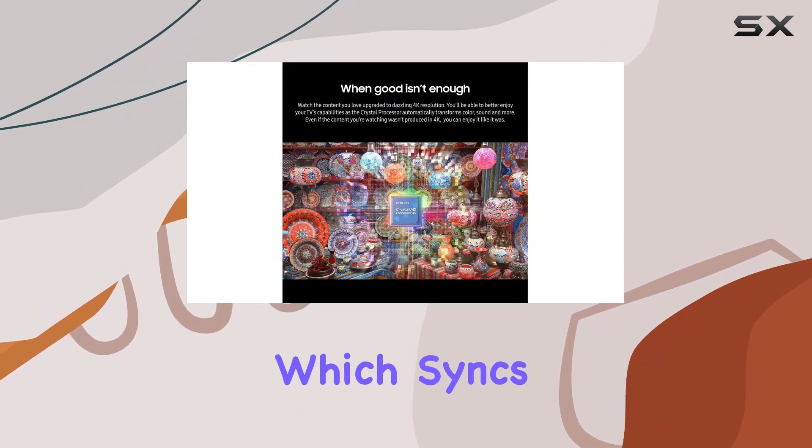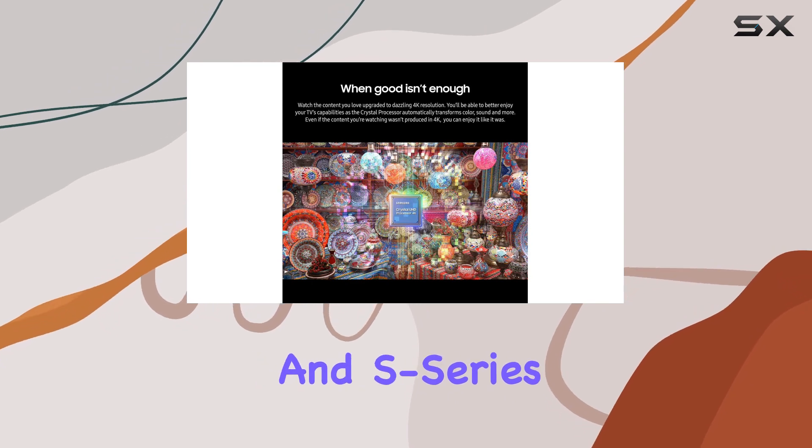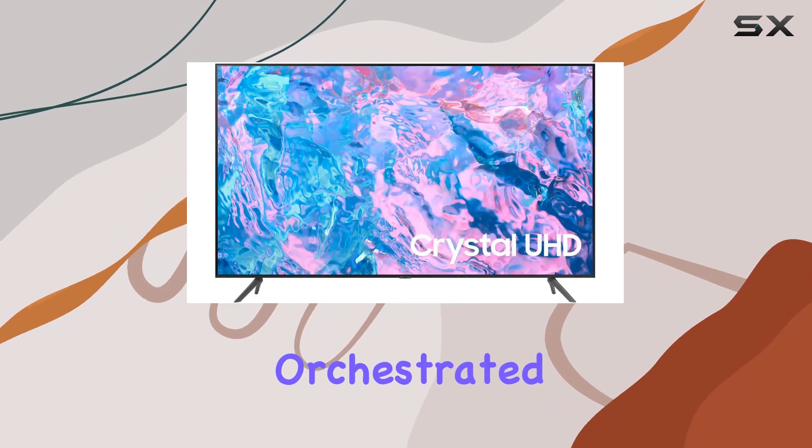One standout feature is the Q Symphony technology, which syncs the TV speakers with Q Series and S Series soundbars for a masterfully orchestrated sound experience.